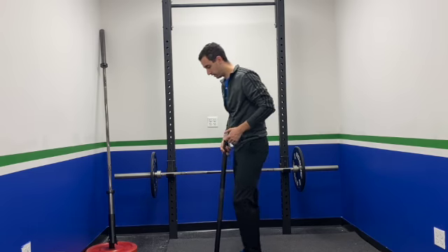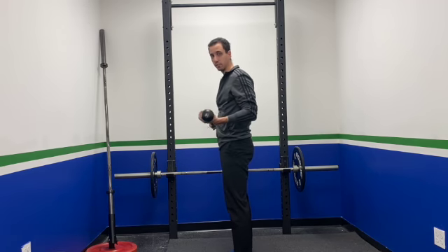Coach Danny here from Rise Above, and I'm here to teach you how to do a rotational hunter. I'll go ahead and show you a couple different angles of this rotational hunter. The first one I'm going to go ahead and do is sideways here.